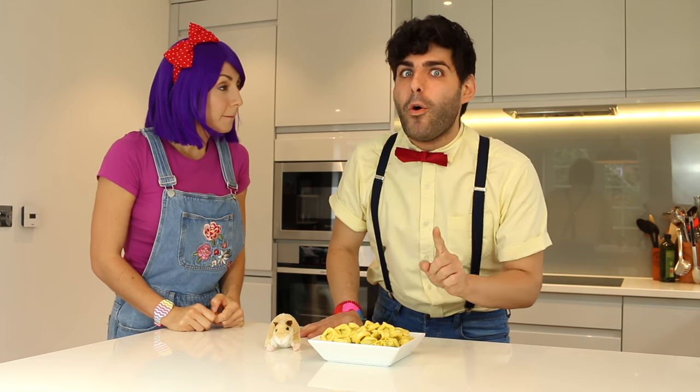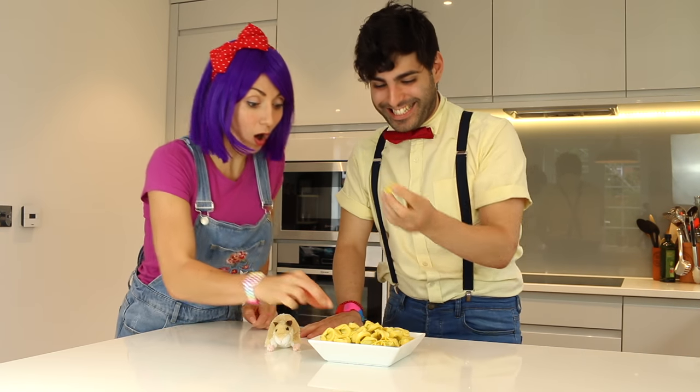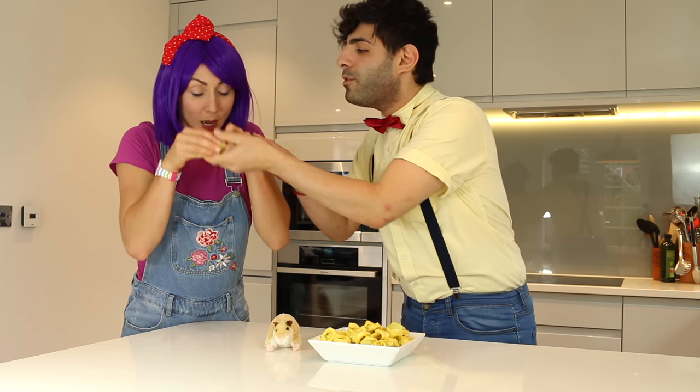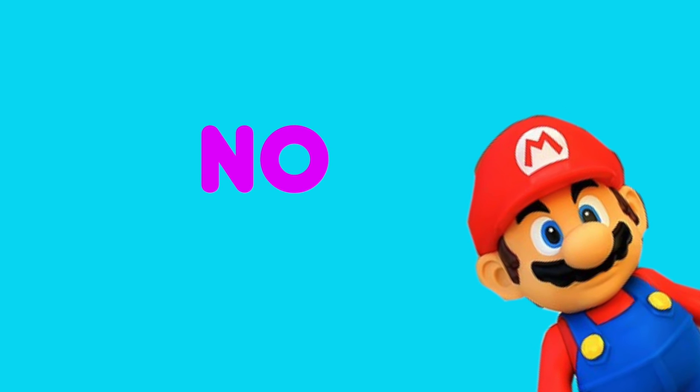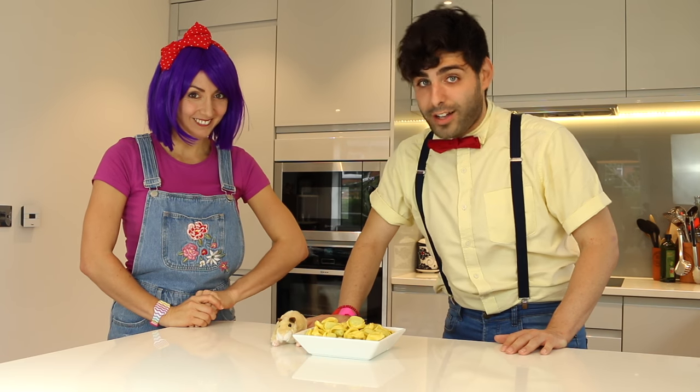And what's even more exciting is these little pastas are filled with a special surprise on the inside, like a present. Can I open it up? No! We have to make sure it's cooked before we eat it, otherwise it's not good for us.